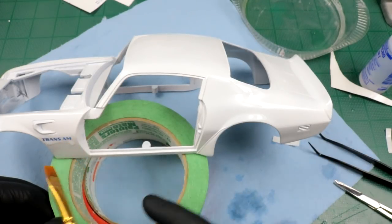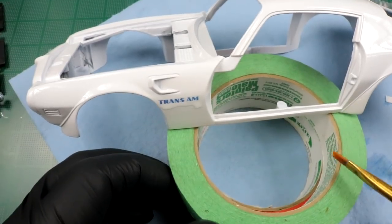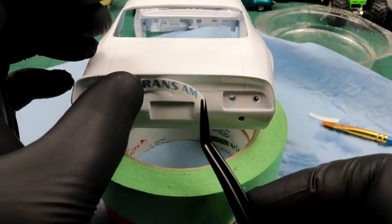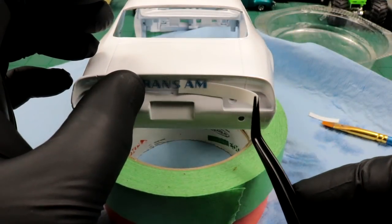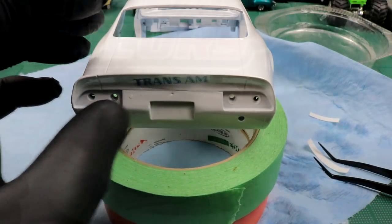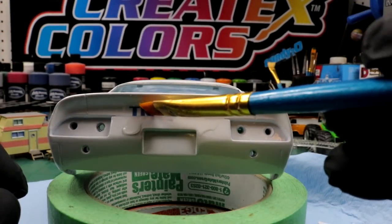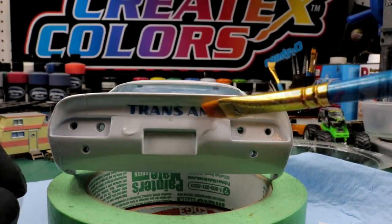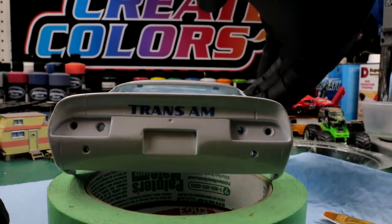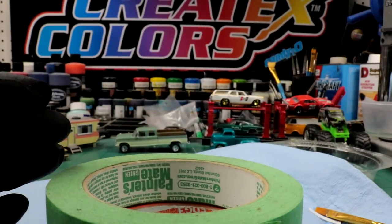I don't know how accurate this model is - I feel like the scoop should be back a little bit. We'll let that just chill. Looking real good so far. I'm gonna put the whole body aside and let these decals dry out for a long time.